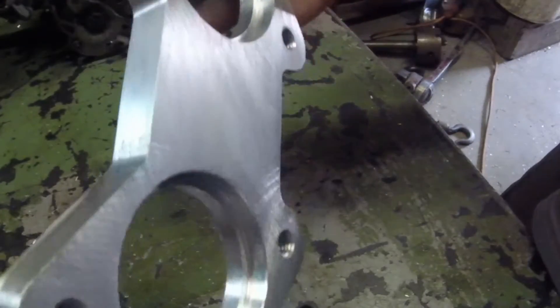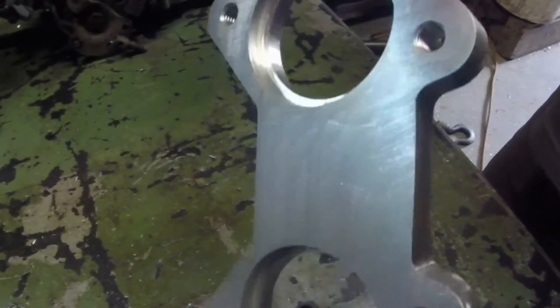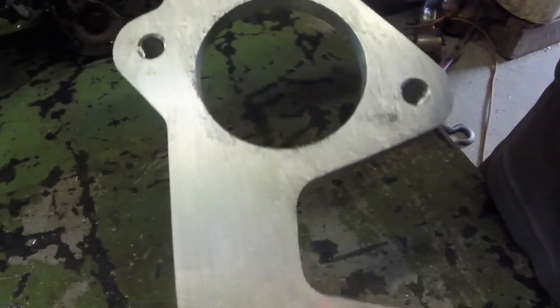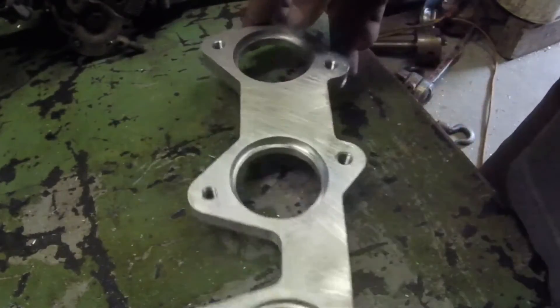And here it is — the final product. Put it on the belt sander, cleaned it up a little, deburred the edges. Now she's ready to be boxed up and sent off. So that's it, thanks for watching.